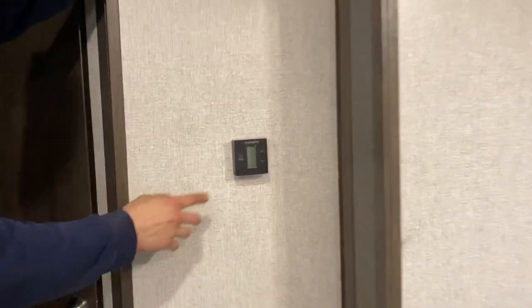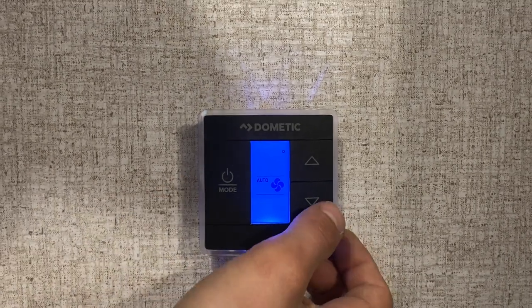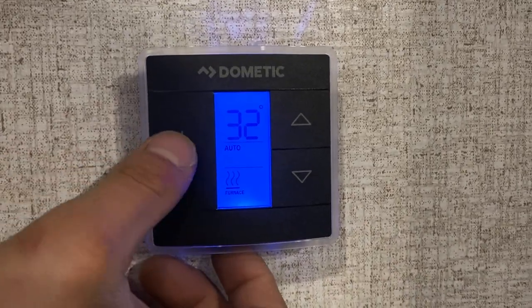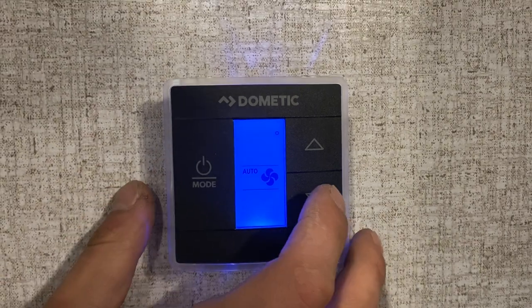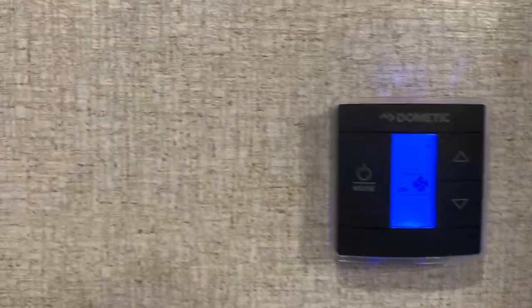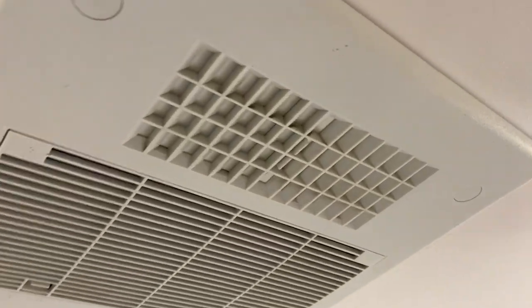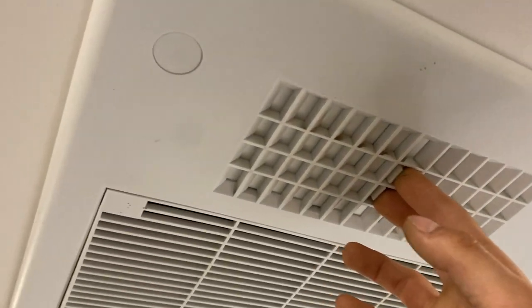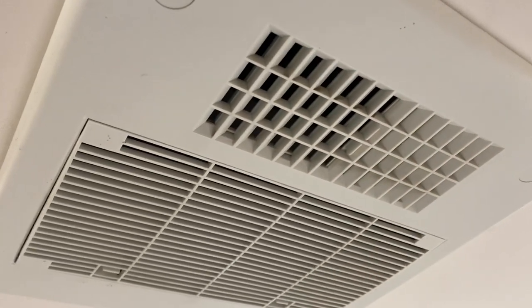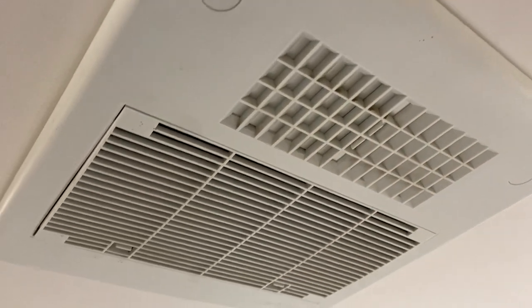Up on the wall, you've got your thermostat. Power button on the left wakes it up. Hitting it again brings you to mode, then fan speed — typically just leave that in auto. You can also choose high or low fan: on low fan with the louver closed, air moves through all your ceiling ducting; with the louver open, it dumps all the air directly into the living room. When you first get to your campsite, you want that louver open to cool off the air as quickly as possible, then close it off and start moving air throughout.